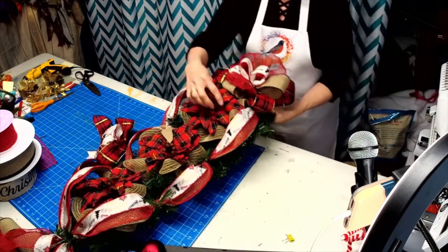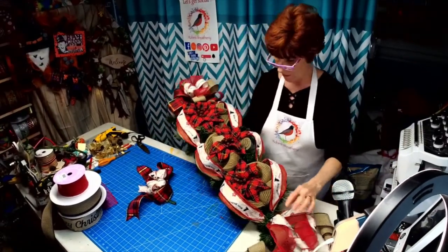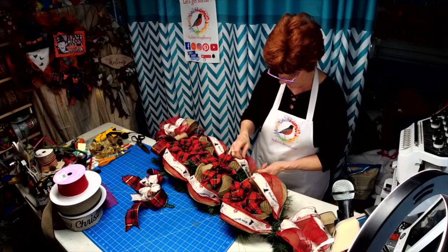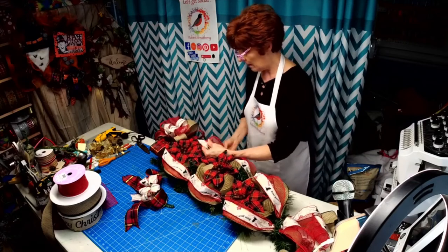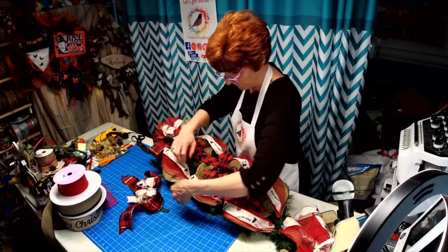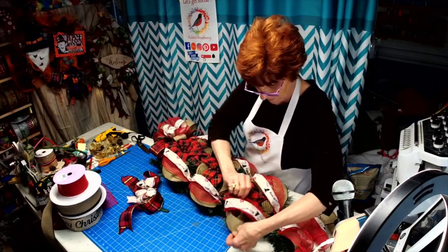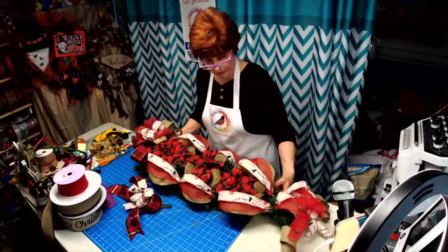Okay, there we go so far — what do you think? Isn't that pretty? I can pull these around a little bit. I'm in love with this ribbon from Paper Mart that looks like netting — to me that is just so cool. Now we're going to put the bow at the bottom.